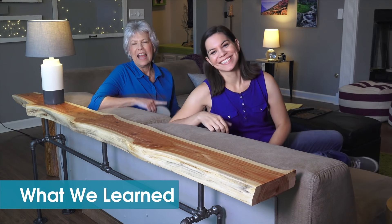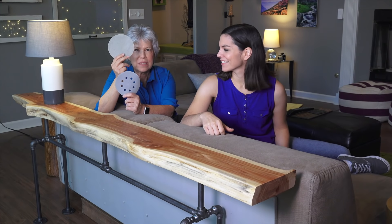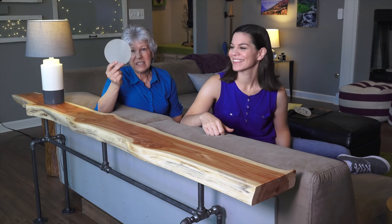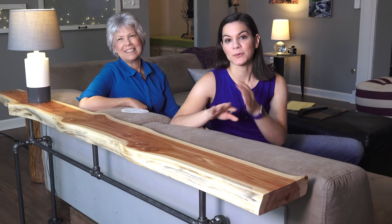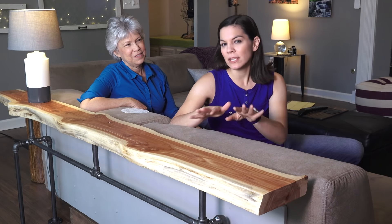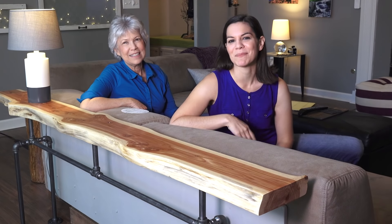What we learned: this Diablo Sandnet sandpaper is clearly different. You see all those holes? That keeps it from getting clogged with dust. When traditional sandpaper gets clogged, it's no good — but Sandnet keeps working. With the steel pipes, we really liked the look, but after assembly we noticed they were a little loose. So we used a thread locker product to keep them in place — we'll put a link to that below.